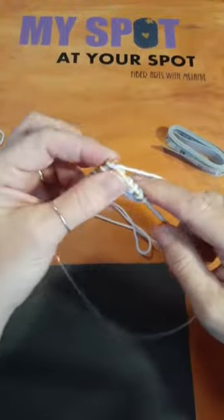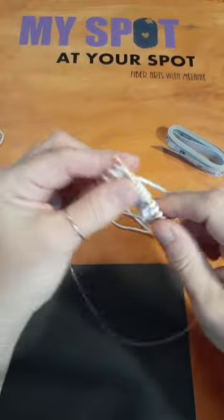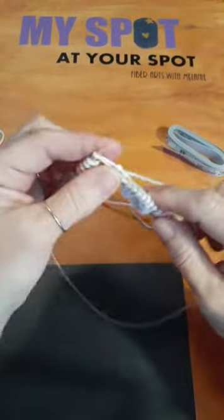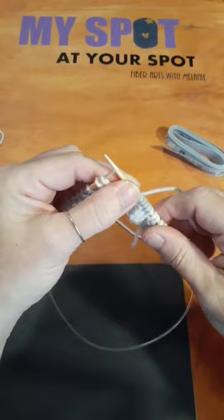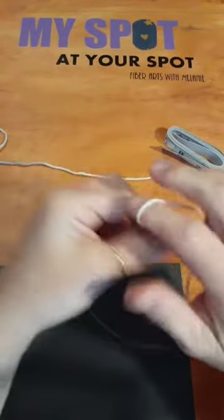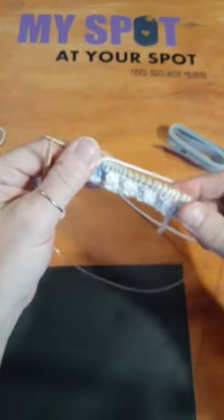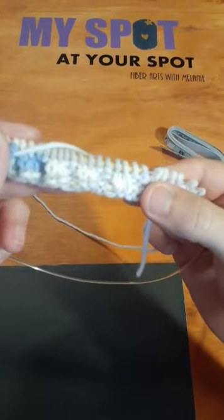Still doing the knit two purl two rib. I can show you the knit and purl stitches here. I'm putting a knit two purl two rib on here and I can slowly demonstrate both stitches. This is going on a baby doll so I don't really need three or four inches of rib — it's a miniature sweater. You can see we've got some knit two purl two ribs going.